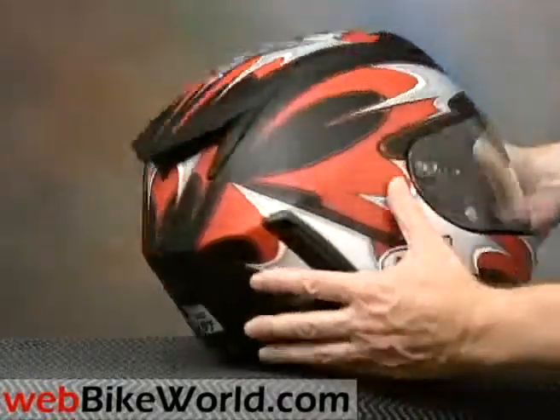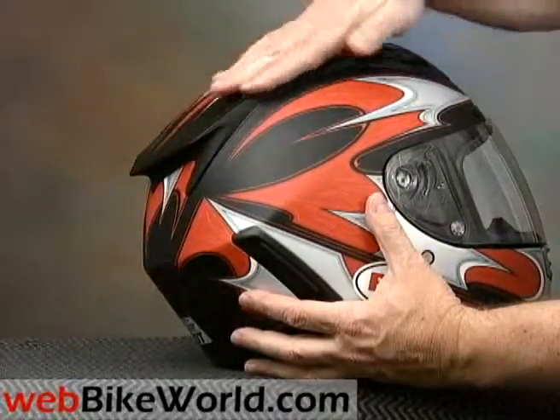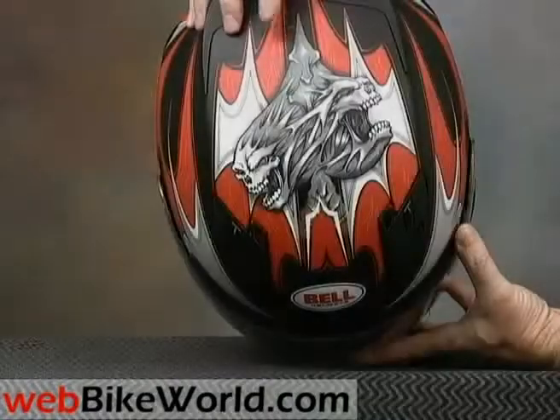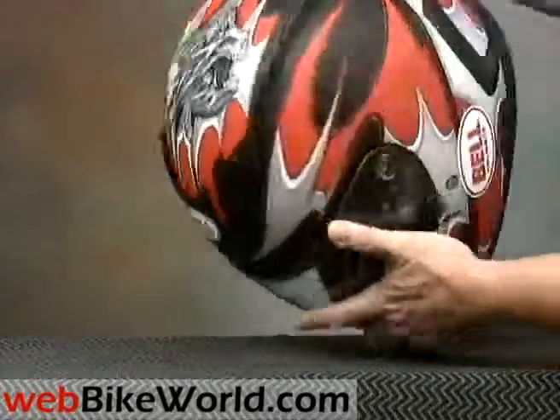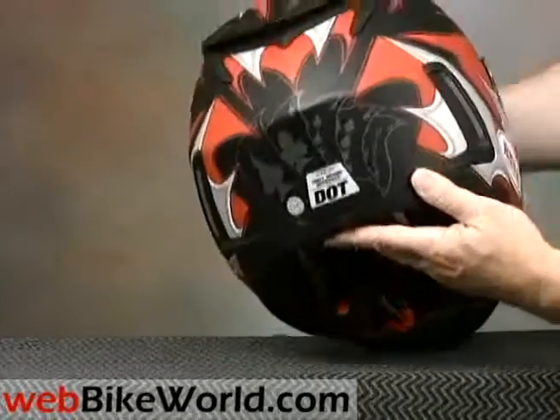This is a sleek and modern-looking helmet that we think moves helmet styling in a positive direction. And how about this cool graphic on top? It's very nicely done. This is the Ace of Spades version. Here's the winning hand on the back.